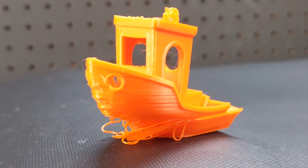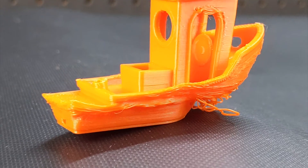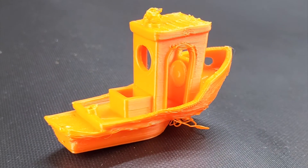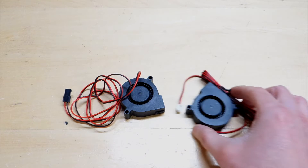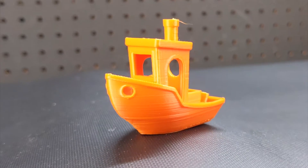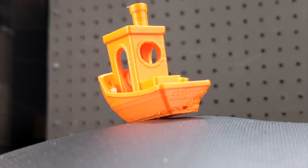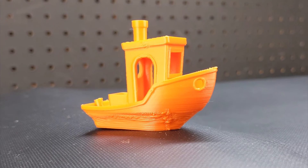This is the first 3D benchy that came off the print that I just got up and running, and it looks awful — I would say it's a failed print. But after I changed this fan to that fan, the benchy looked like this. Definitely way better, but of course not perfect. The second fan blew a lot more air and it definitely shows.